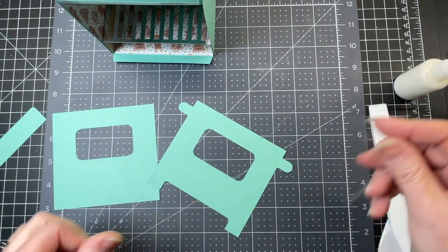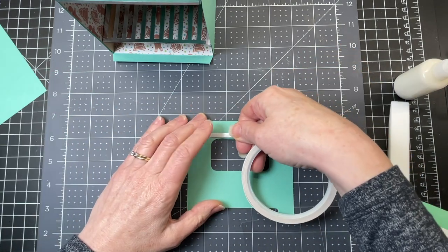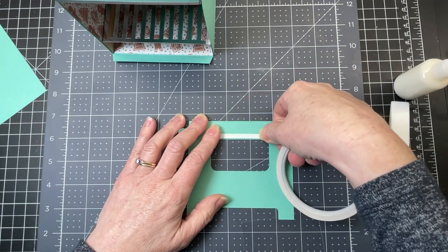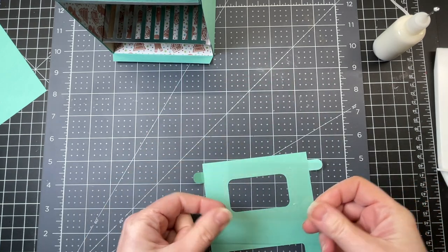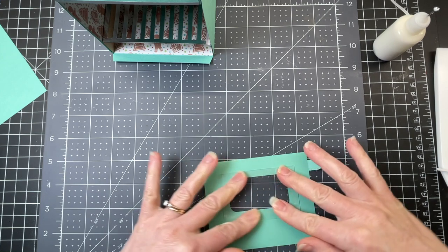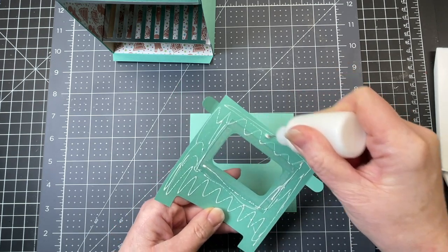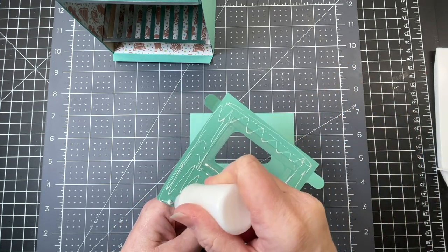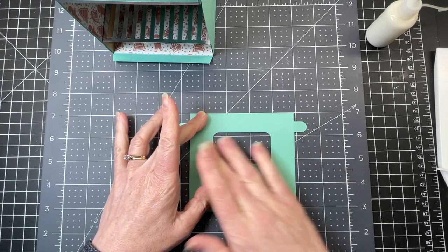Then I have my oven door. I'm flipping this piece around so the good side is on the mat. I'm putting double sided tape all around that opening and removing the backing from my double sided tape. I'm just placing my acetate over the opening. Then I'm putting glue all over except for the acetate and the tabs, placing it so the openings for the window are layered on top of one another exactly.